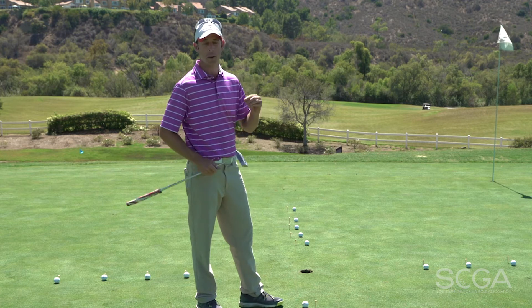Practice this game and you'll putt better on the golf course. Thanks for joining us. I'm Gavin Witzer. Tune in for your next SCGA Swing Tip.